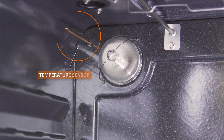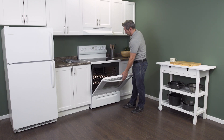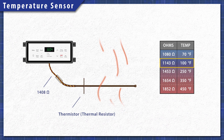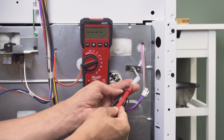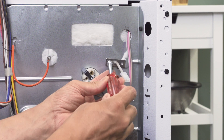Hi, I'm Vance and welcome to Repair and Replace. The temperature sensor is a critical part of the oven heating system. If the sensor is defective, the oven temperature will not be accurate. When the sensor fails completely, it will prevent the oven from heating at all. In this episode, we'll learn how the sensor works, test the sensor to see if it's faulty, and learn how to replace it.